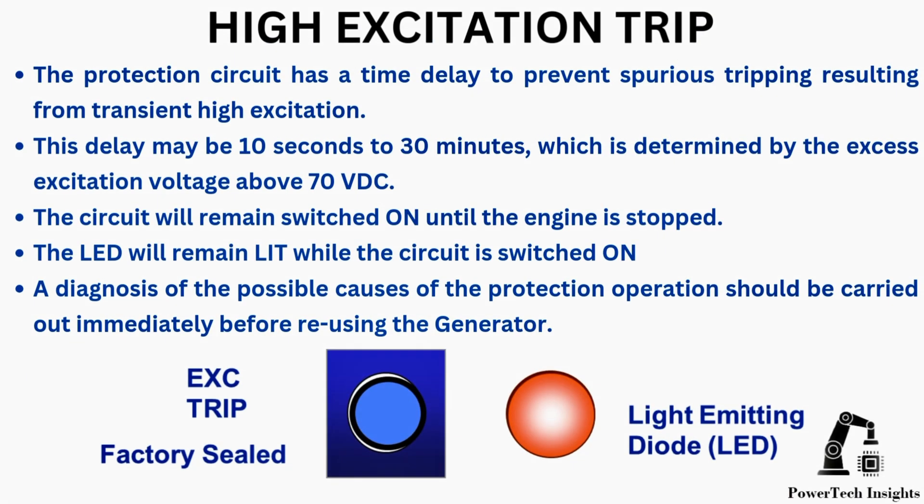The protection circuit has a time delay to prevent spurious tripping resulting from transient high excitation. This delay may be 10 seconds to 30 minutes, which is determined by the excess excitation voltage above 70 VDC.